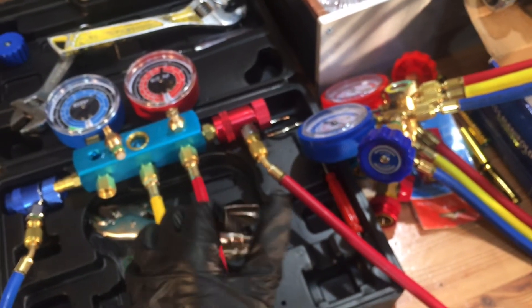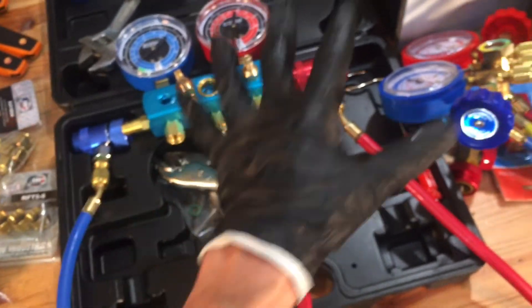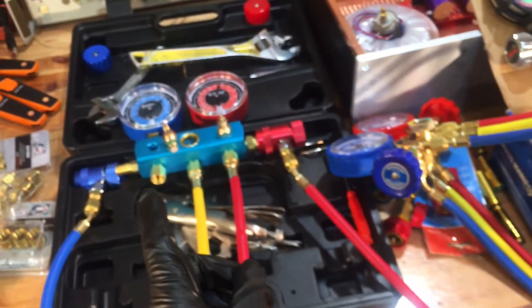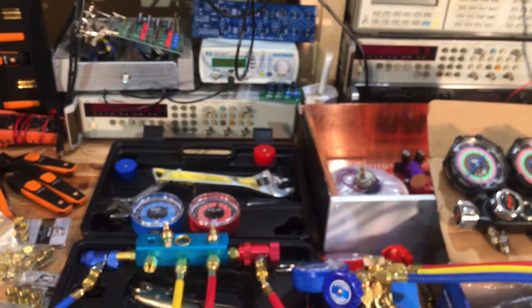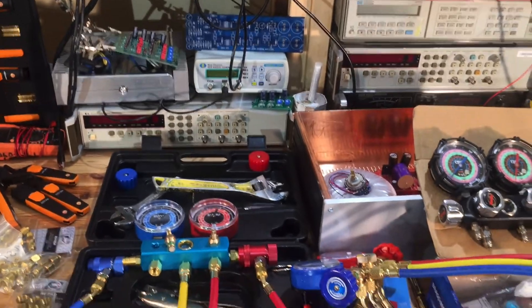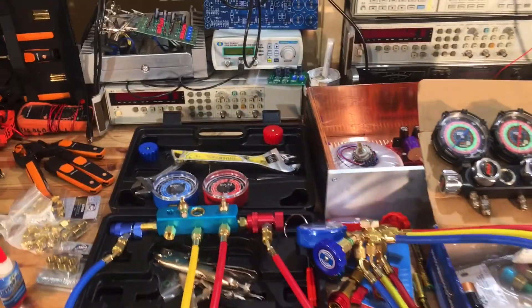That's it for part three. I'll finish applying Nylog at all the surfaces and pump these back up with dry nitrogen. We'll have a part four tomorrow to find out what state these gauges are in and if there's more work to do. See you guys tomorrow on the eBay/Amazon special refrigerant gauges.